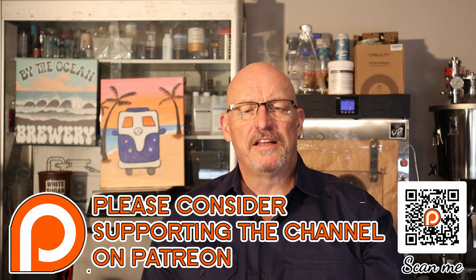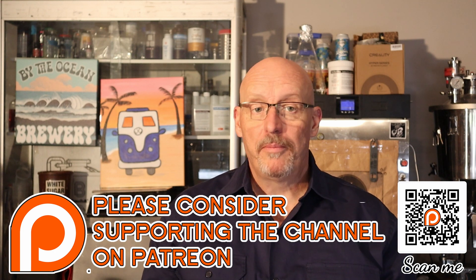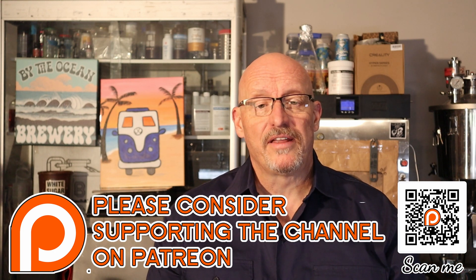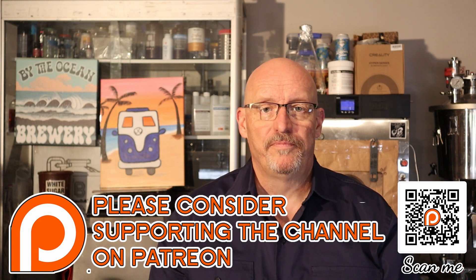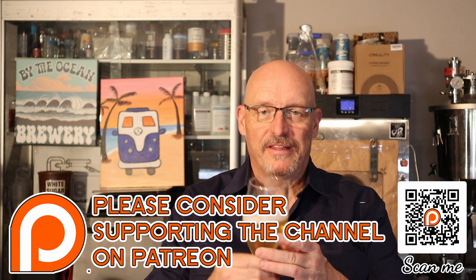I just want to say a big shout out to my patrons — without them this channel couldn't continue. Please consider going to have a look at my Patreon channel. I can't wait for the Saison video to come out — I think you'll really love this beer.